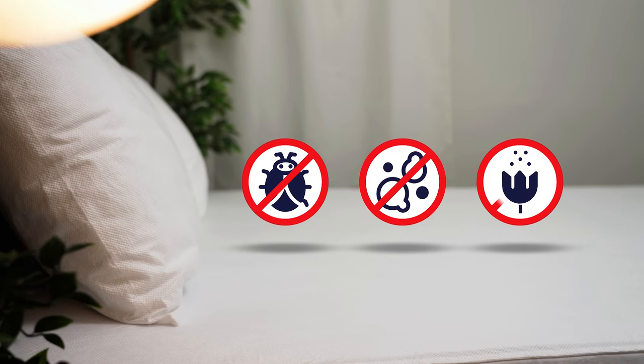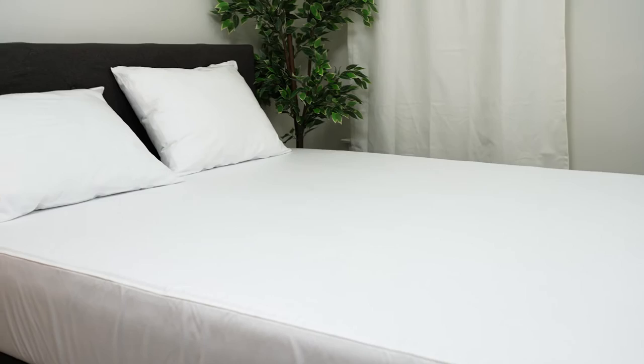Completely water-resistant and stain-resistant, the outer fabric is made with three microporous layers to leave your mattress stain-free and protected against unwanted accidents.